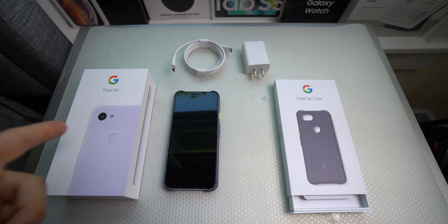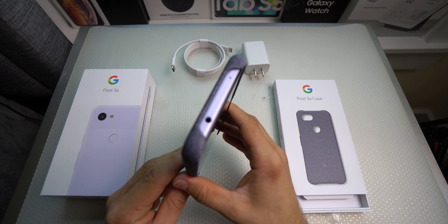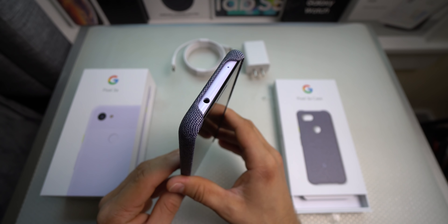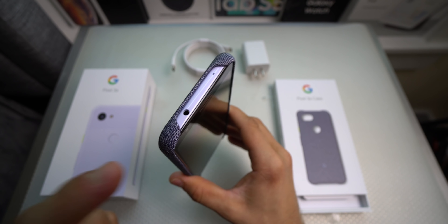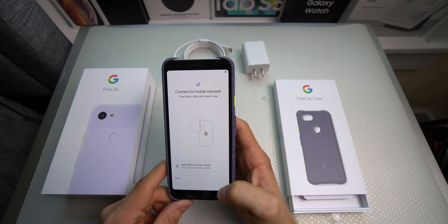As you guys saw, no headphones came in the box because this is the budget model — but guess what, you got the headphone jack! Yes, that is 100% correct, you are back to your headphone jack. That's probably why they didn't include headphones, because almost everyone nowadays has a pair laying around the house.